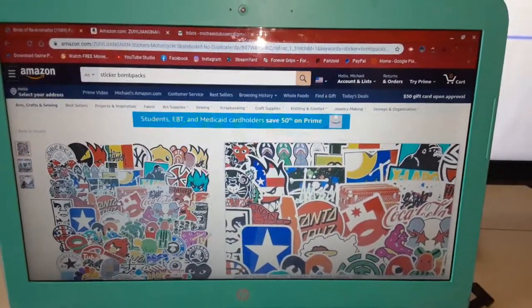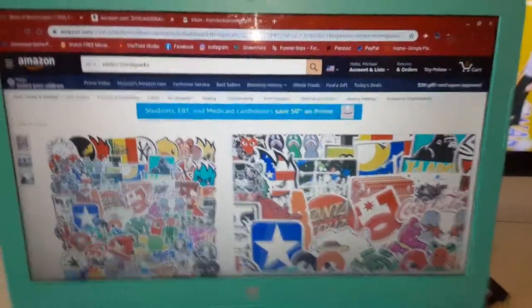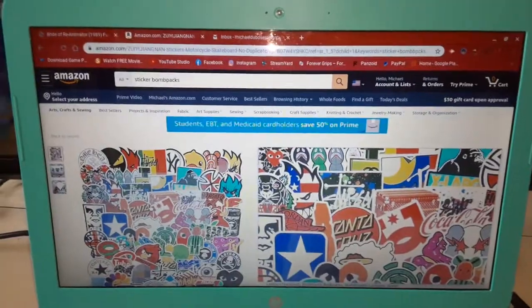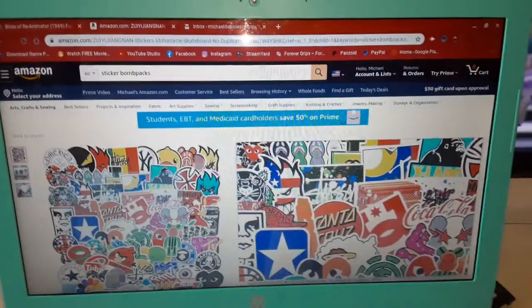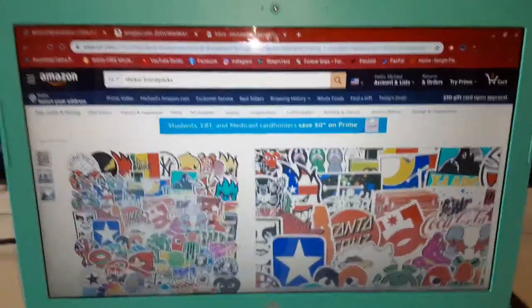I don't know what I was doing one day when I went on YouTube and I seen someone sticker bomb their laptop with just a whole bunch of random stickers and I thought it was cool. The main reason why I wanted to do it to mine was because the material of my laptop was terrible. It gets scratchy super quick — it was just a bad material, so I wanted to cover it up.